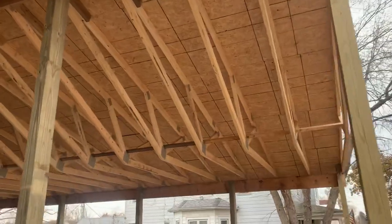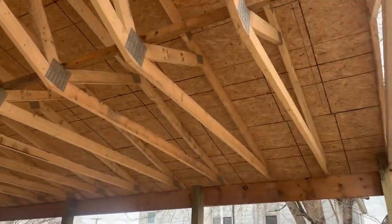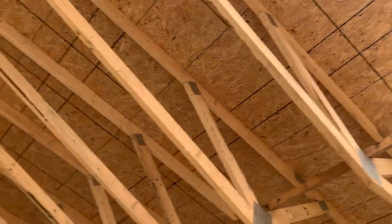Over here is an interesting concept — you probably don't see this a lot. These are called inverted trusses, and you can see again two foot on center, connected up there to the 2x6s sheeting.